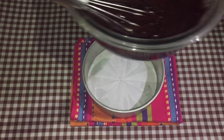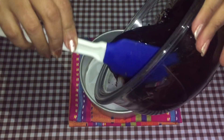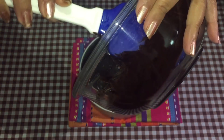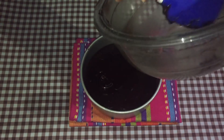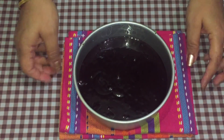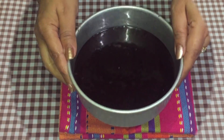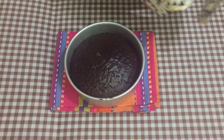Once the batter is fully combined, pour it into the baking tin. I have a mini baking tin, six inches round, already lined with parchment paper. Using a spatula makes it easy to get everything out of the bowl. My oven is preheated at 180°C (350°F). Give it a little tap and bake for about 35 to 40 minutes.